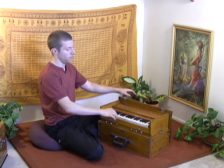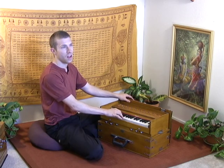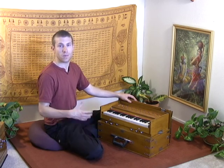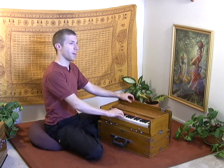So that's exercise one. That was moving pretty quickly through it. As you're first learning it and practicing it, you can do it much more slowly. But as you gain facility with it, definitely pick up the pace as much as you're able.